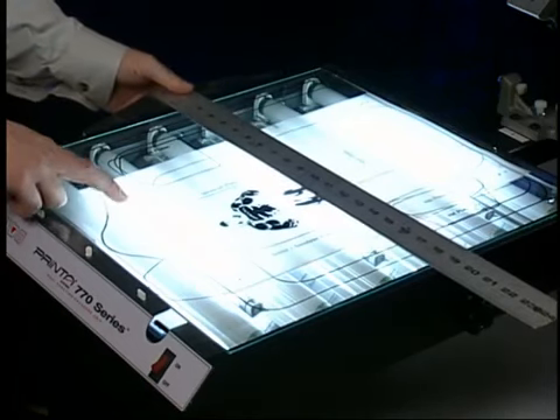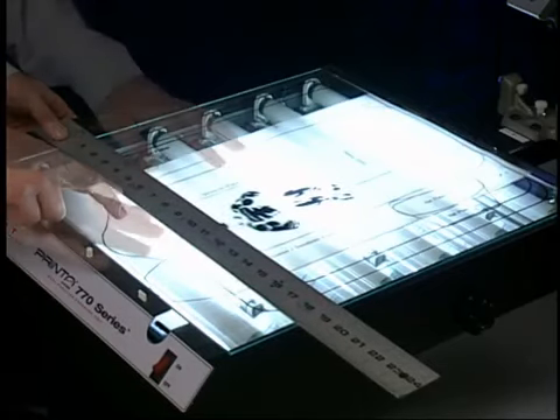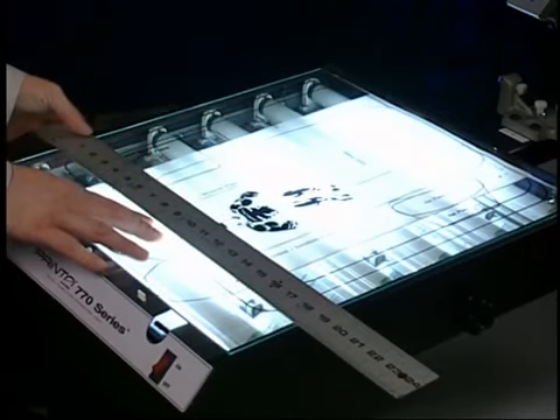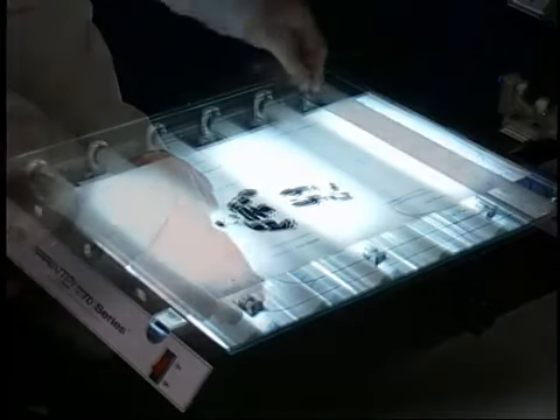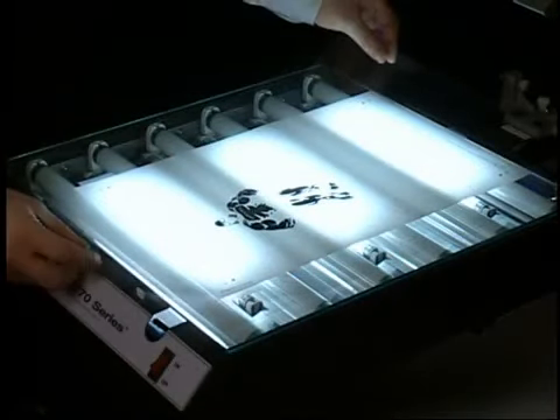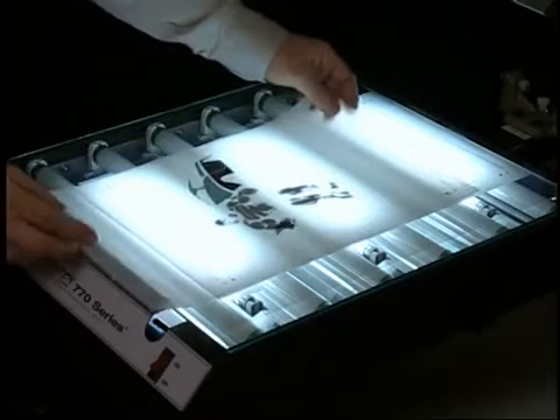Using the pre-printed guidelines, position the art to reflect its final print position on the garment. Use a T-square to center and true up the art, then tape it in place. Next, place another Mylar carrier sheet on top. Place the next film positive onto the Mylar using the registration marks of your artwork to line the two film positives up. Repeat this step for the remaining colors.